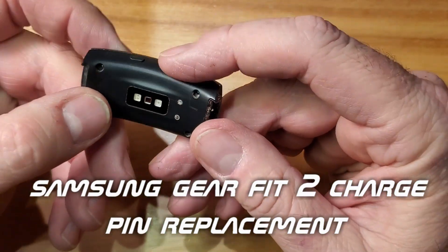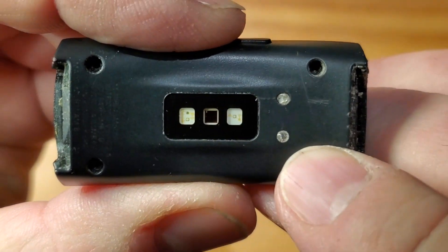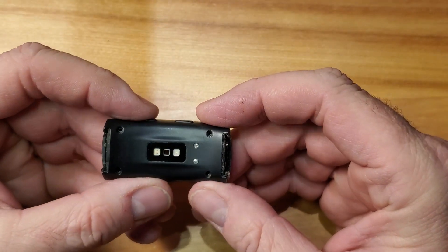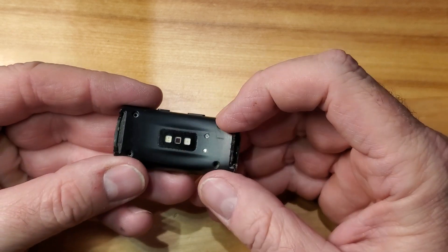What I'm going to do today is replace the pins because if you look at these, they're pitted and it doesn't charge on the charger. I've already taken the wristband off, removed the screws and the plastic.